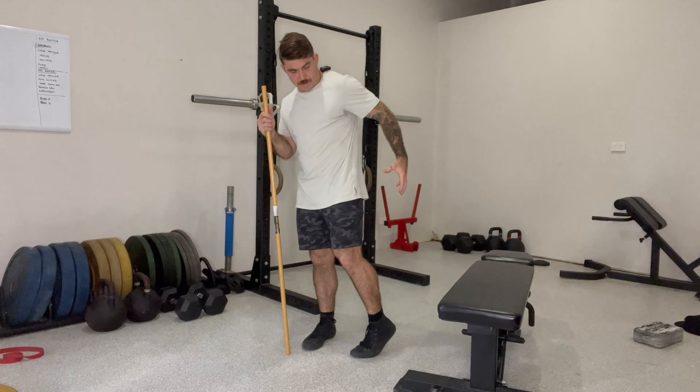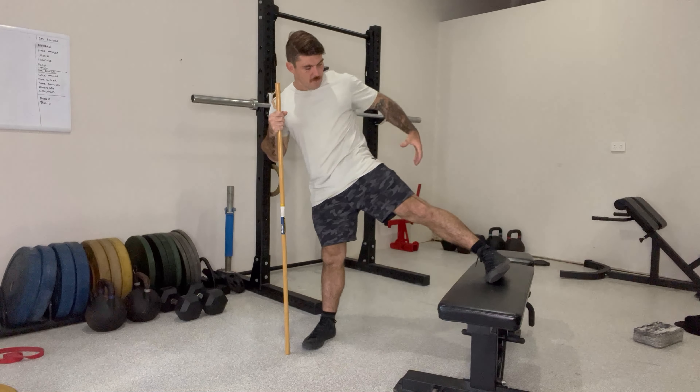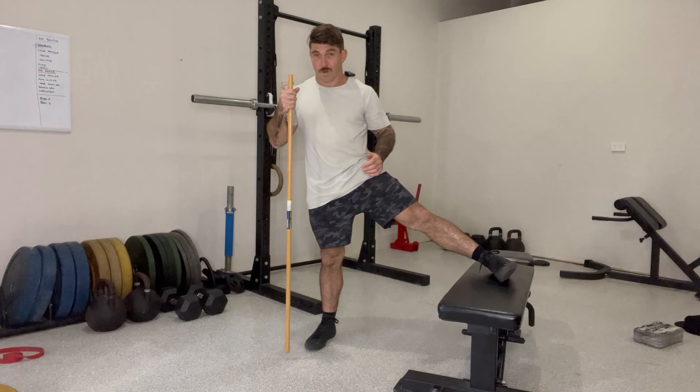We're gonna go through the standing abduction. Abduction is moving away from the body. This movement's gonna start activating those glutes, which are often quite weak.